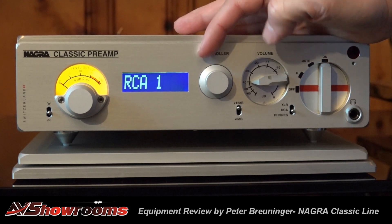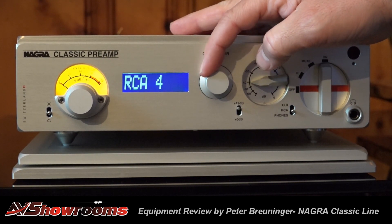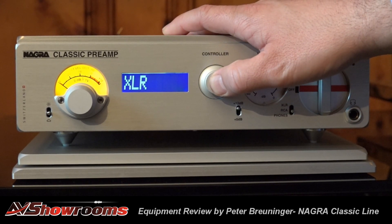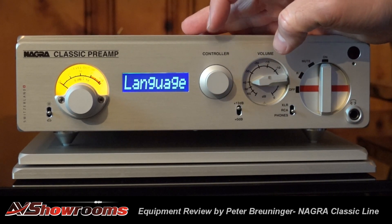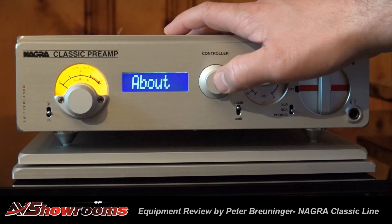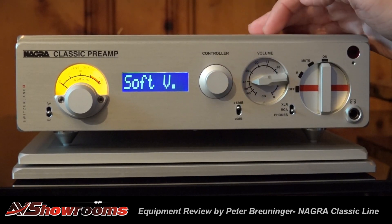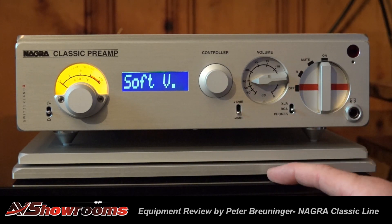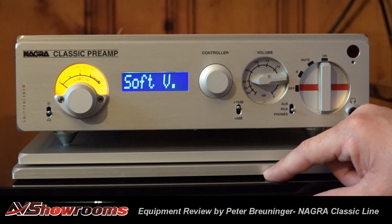The controller also lets you change the input without the remote. Inside that controller, when you want access to other menus, you push for 5 seconds and you get access to further settings. The preamp is a tube preamp, but it also has an additional transistor stage — a pure tube mode and a mode with an extra 12 dB of gain.